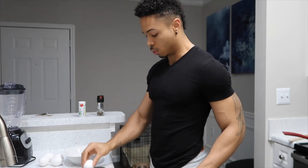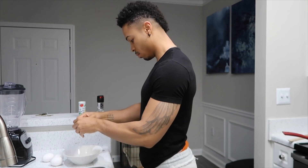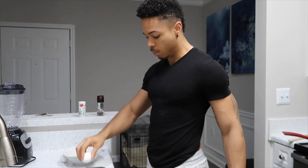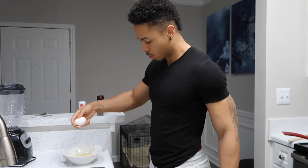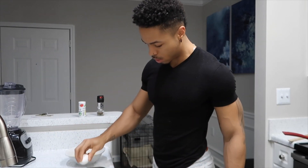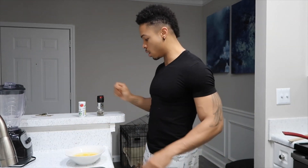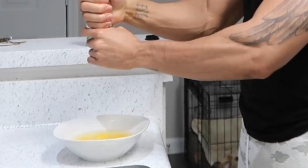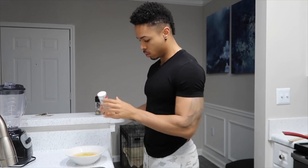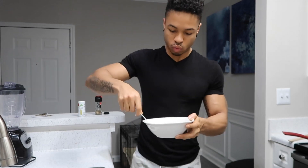I'm not the best when it comes to cracking eggs — I want to learn the little one-hand thingy, but I feel like if I do that... Once you add the salt and pepper, I don't like to add too much. Just a little bit of salt. And you want to stir.